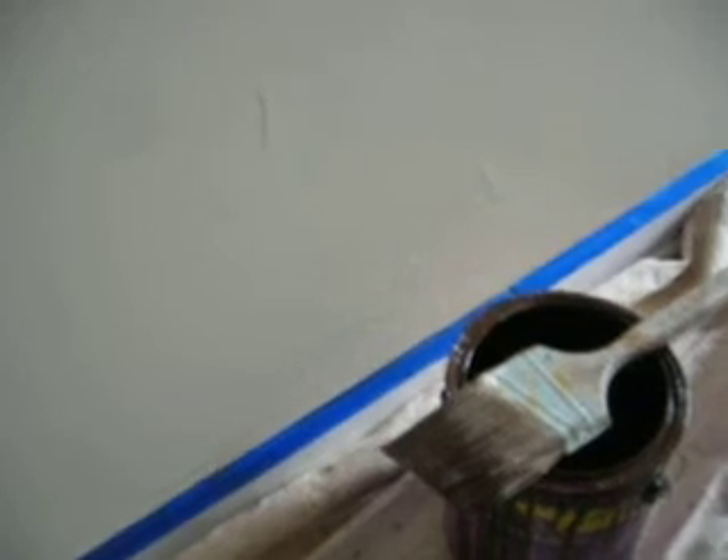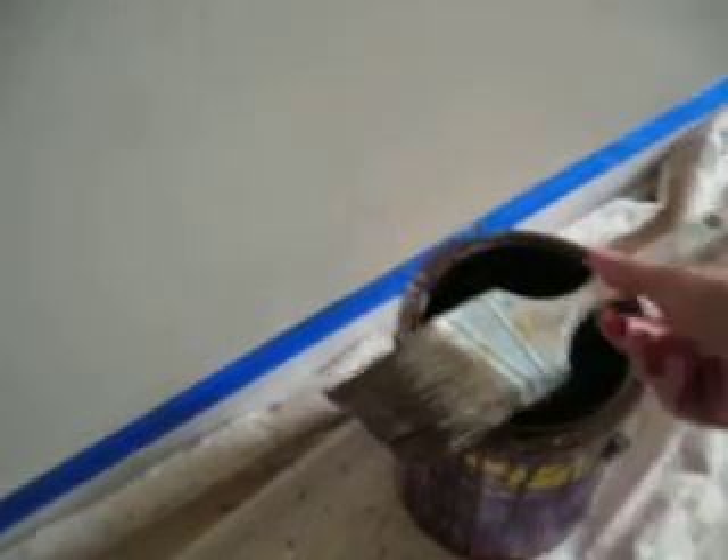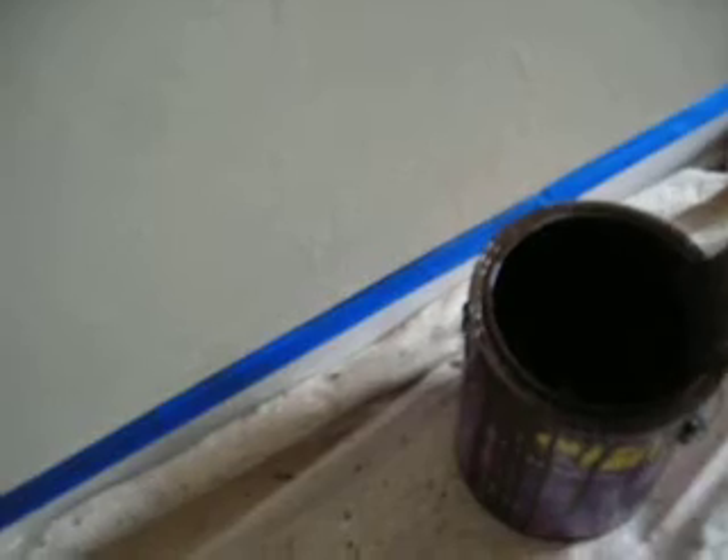I have a can of glaze here. It's four parts glaze and one part paint, and the paint is a brown chocolate color. What I do is I just apply it randomly on the wall. I don't worry about the coverage — it's very non-uniform.